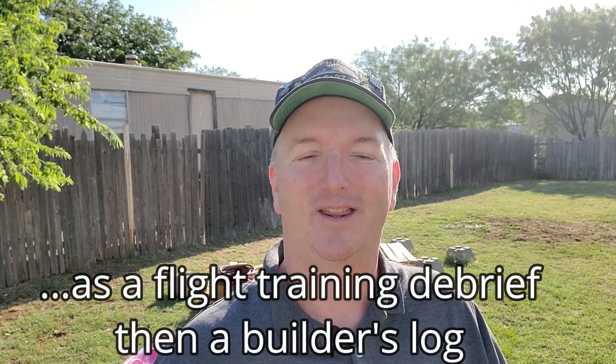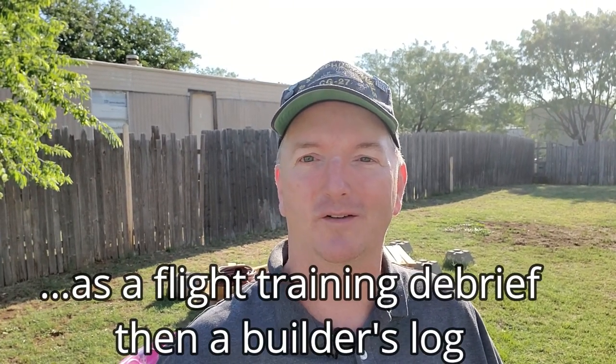I had never flown a glass panel before and it was quite interesting. I'm glad I'm learning this now because Check 6 Aviation is really going to start off as the builder's log for the Van's Aircraft RV-10 that I have chosen to build. I'll get into why build versus buy later in another video.